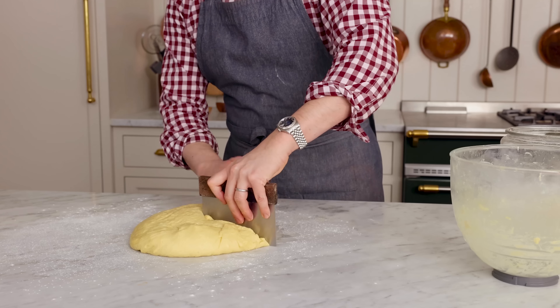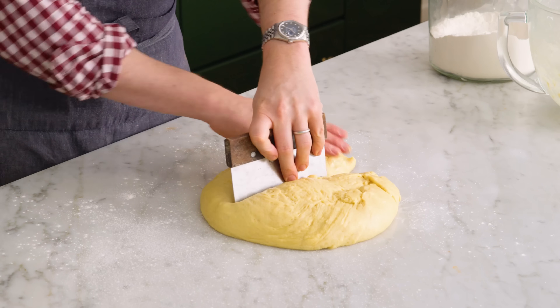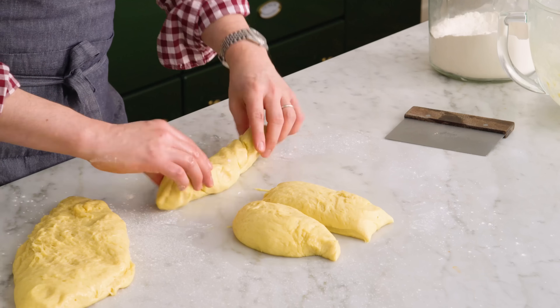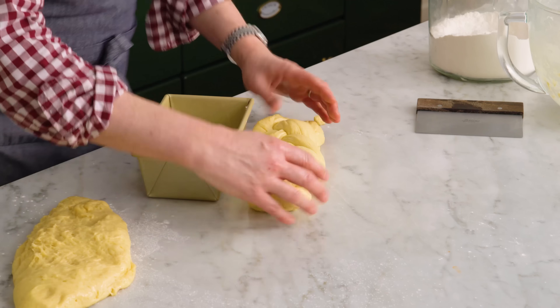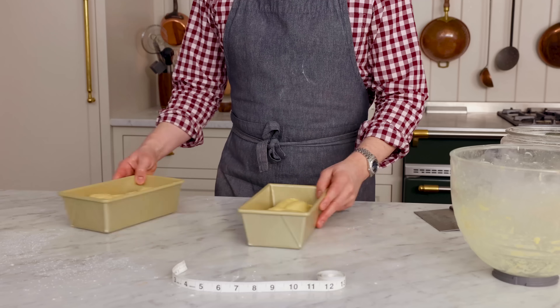I'm going to divide the dough in half using a bench scraper — it comes in so handy and is great for decorating cakes and making doughs. The beauty of this recipe is it makes two loaves — one for now, one for later or two for later. Now I'm cutting each half into three equal pieces and rolling them out into three nine-inch logs. Then it's time to get some basic braiding skills together. We're going to braid it — and then tuck the ends underneath into the pan.